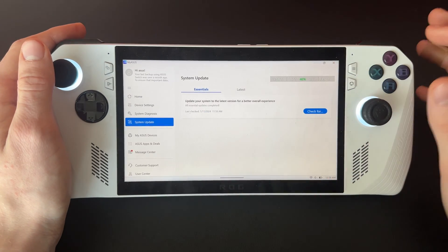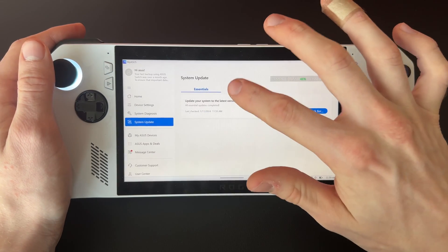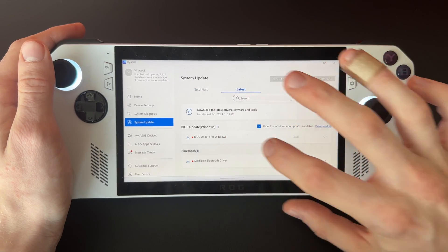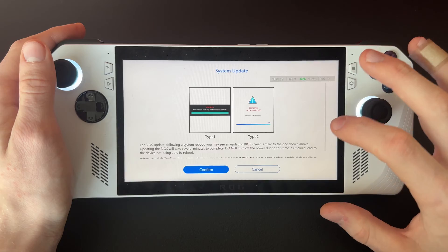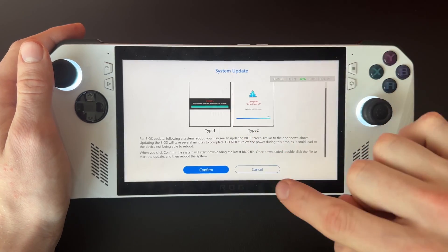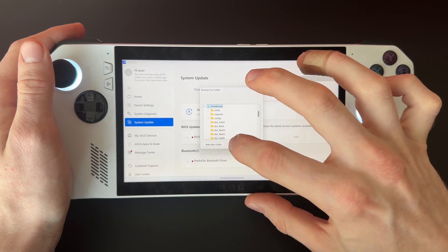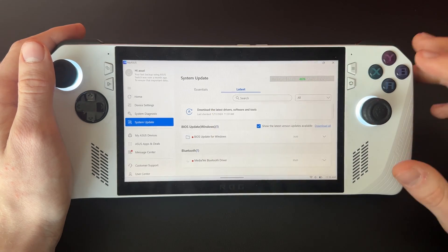You want to check for Essentials, but if it says there's nothing there, go over to the Latest tab. Right there it'll show the BIOS update for Windows. Just download them all — we'll do Type 1 — and save it somewhere, like your Downloads folder.